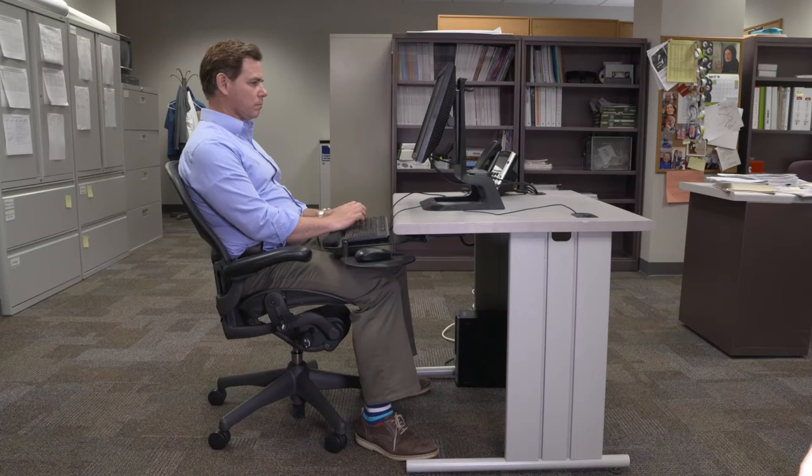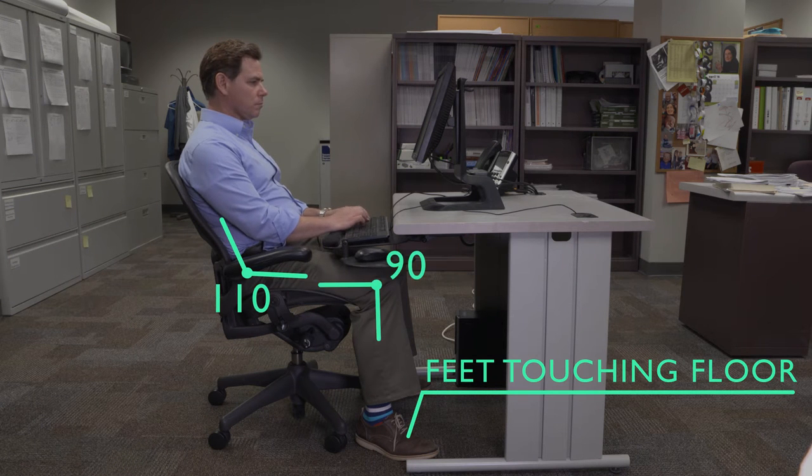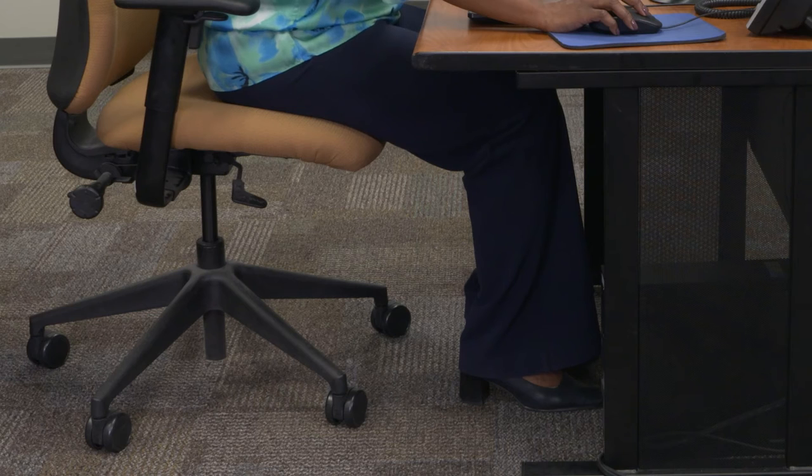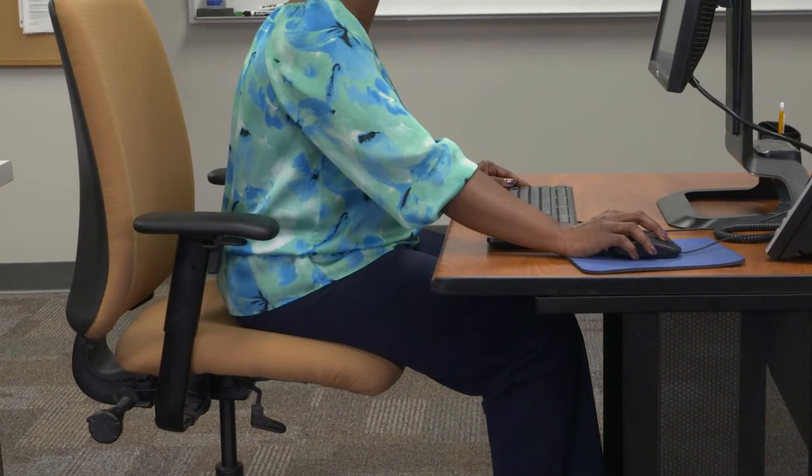Start by sitting in your chair with your back firmly against the backrest. Do your feet rest on the floor with your hips at 110 degrees and your knees bent at 90? If your feet only touch the floor when your hips or knees aren't bent much, or your back is away from the seat, then your chair is too high. If you're not sure, check your pictures.